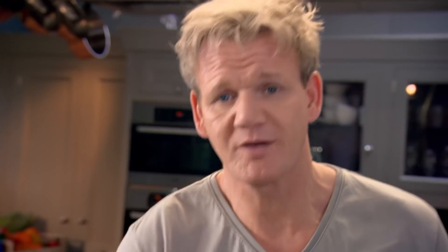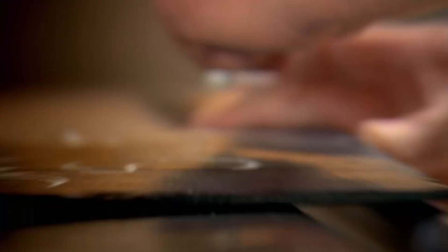One of the secrets to slow cooking is to be robust and really get stuck in. Big, bold flavours work brilliantly well. So don't be precious — this is gutsy cooking at its absolute best.